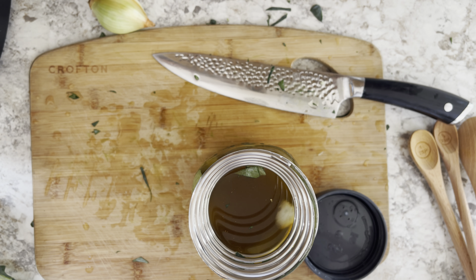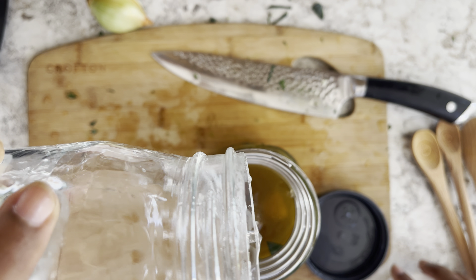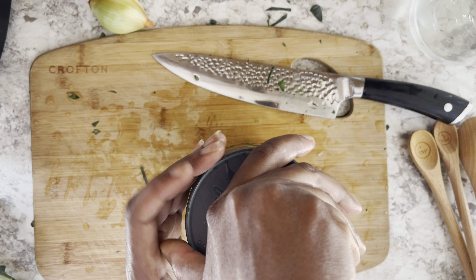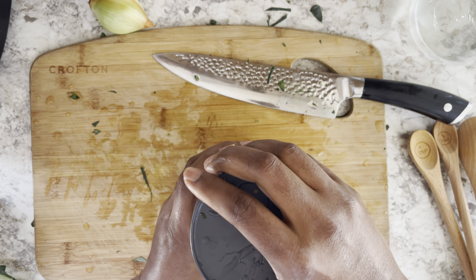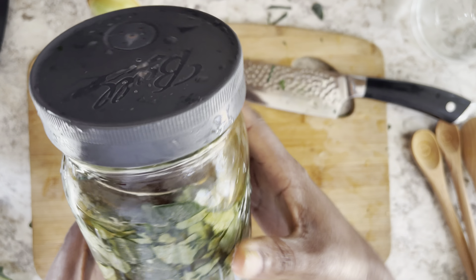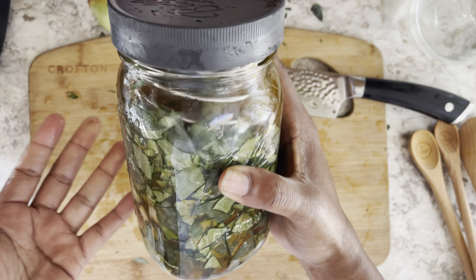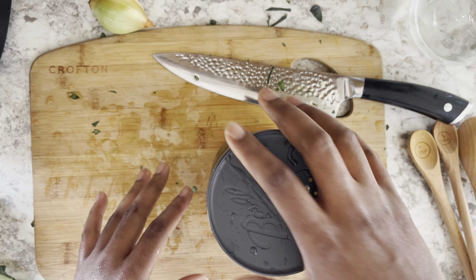Add a little bit more of the brine — I lost some. There we go, all right, now we're done. There's our broccoli leaf, celery, onion, and chipotle ferment.